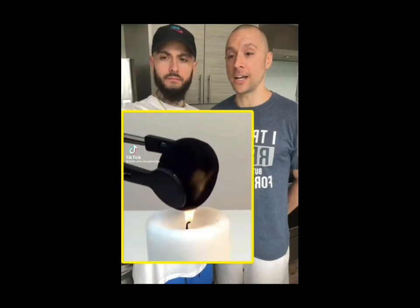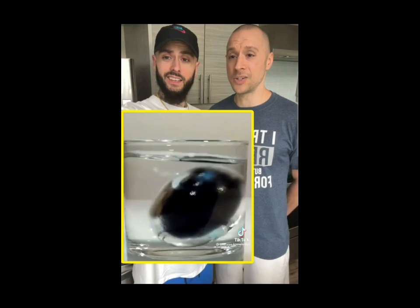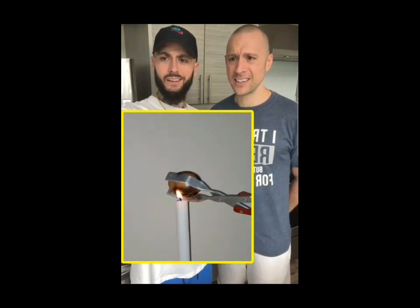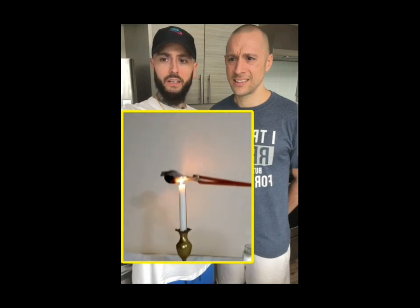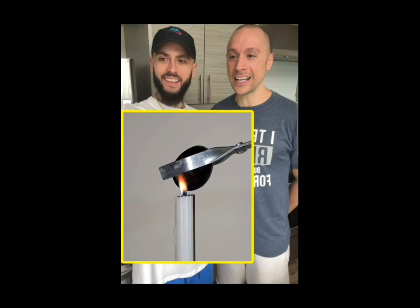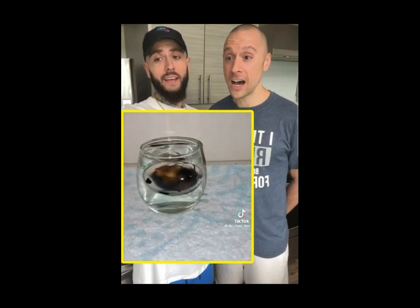Did you know if you fully burn an egg on the outside and then place it directly in the water, it turns the egg completely silver? What? Are you kidding me? Just take the egg, burn it — make some eggs Benedict? You gotta get the egg completely black, dunk it in. There's no way that works.